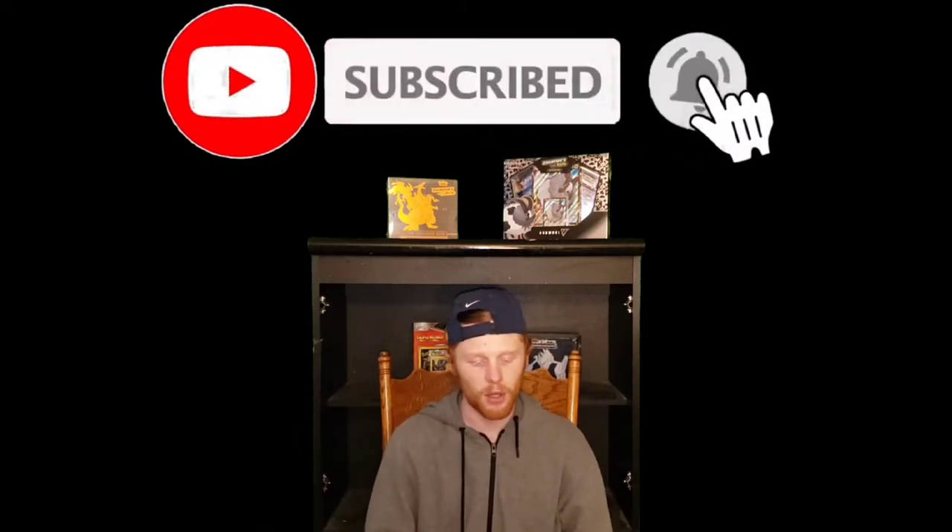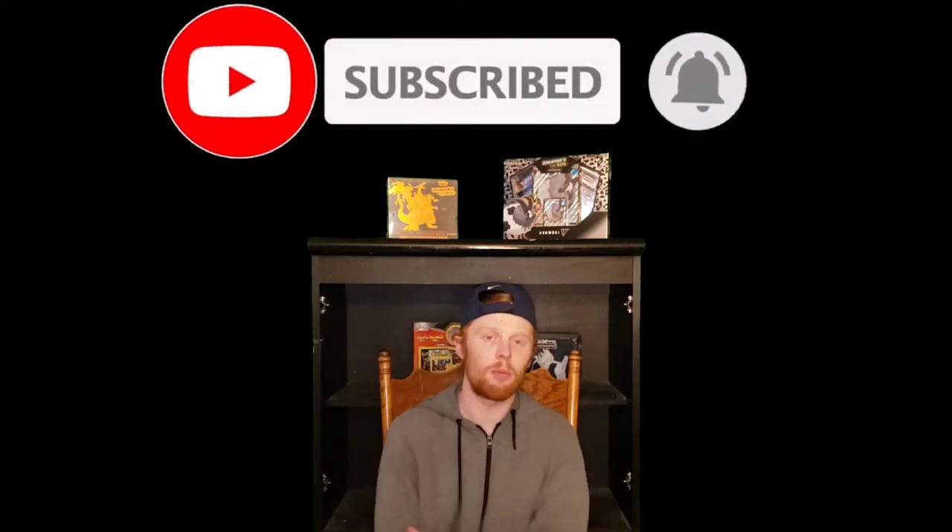If you guys are new to the channel, make sure you hit that subscribe button. We're doing all kinds of weekly pack openings, playthroughs, playing the TCG — all kinds of stuff. So if you guys love Pokemon, make sure you hit that subscribe button with the notification bell on so you're getting all your Pokemon content.